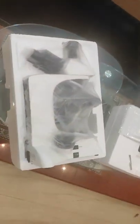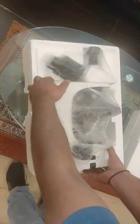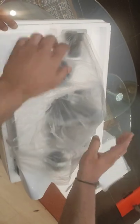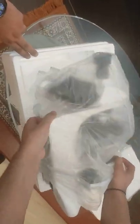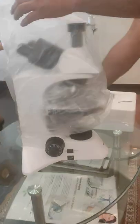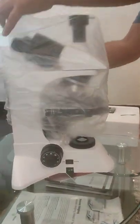Now we will take out the microscope from the box.